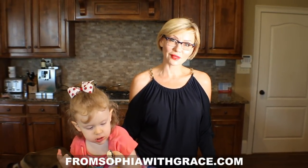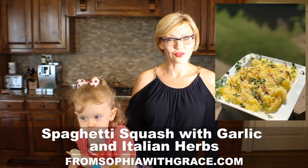Hello guys, this is Tatiana and Sofia, and welcome to our cooking show 'From Sofia with Grace,' where we cook healthy meals from scratch to help your families be your best selves. I hope you're having a great week, living fit and having fun. Today we have one more great show for you — we're going to make spaghetti squash in the microwave steam bag.